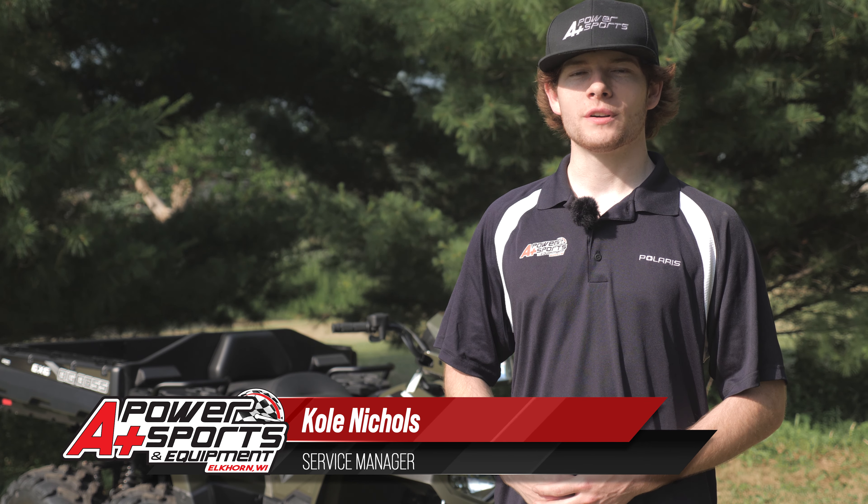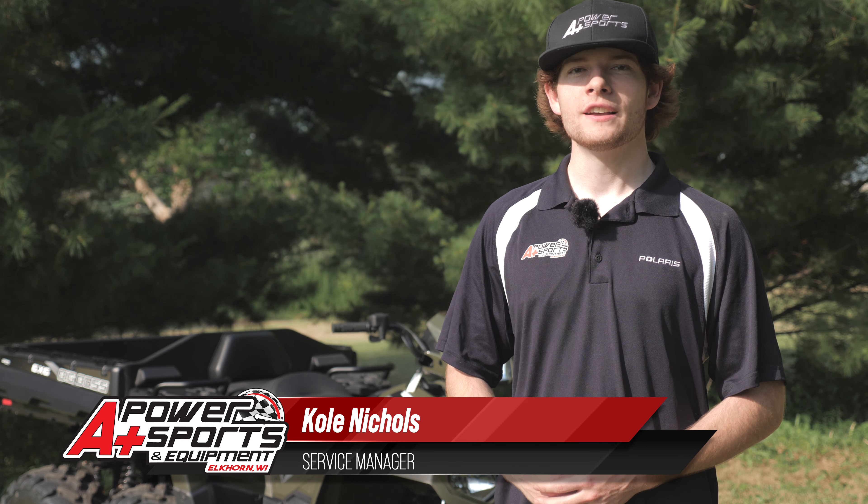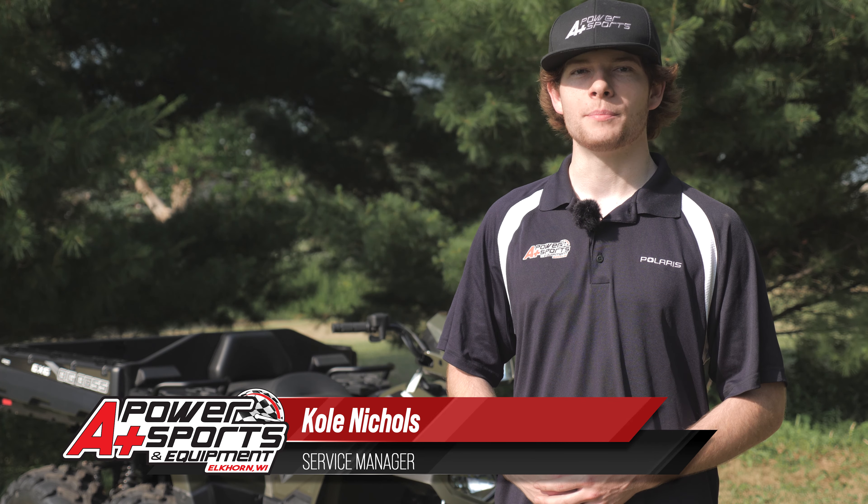Hey guys, it's Cole from A Plus Power Sports. Today we're going to check out the 2020 Sportsman 570 6x6 Big Boss.